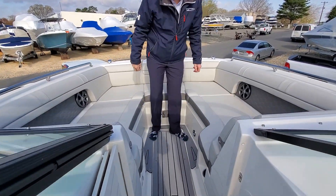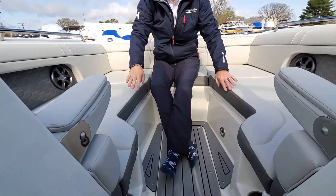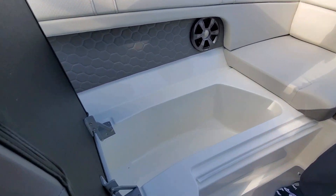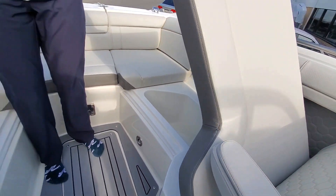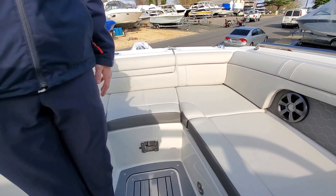Make your way to the bow — a lot of room up here to sit and relax. Cup holders underneath, individual arm rests. This is a really, really comfortable spot to just sit up here. Storage underneath both seats — they're both insulated, so you can fill those with ice and put all your water in there. And we have a spot for a bow table as well.